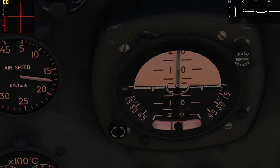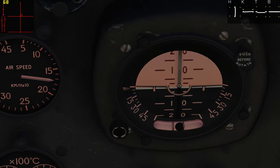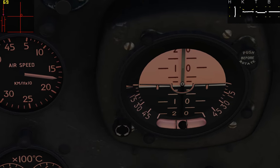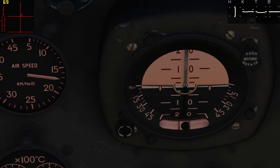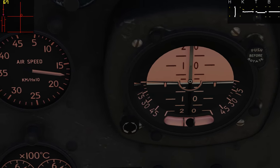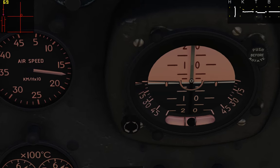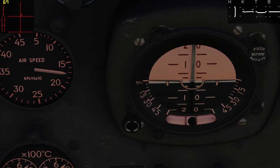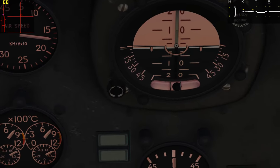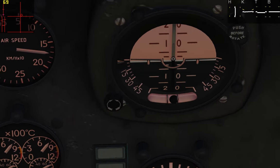Here is our slip indicator — this is just a ball inside a vial of damping fluid that responds to g-forces. Now if you've neutralized other g-forces so you're not accelerating in any other directions, to the left or to the right, then this should roll and sit in the middle between the two lines. But because we're banked a little bit, it will roll a little bit to the right and sit along this line here. When this ball is centered, that's called coordinated flight — that's our best indication that we are in coordinated flight.